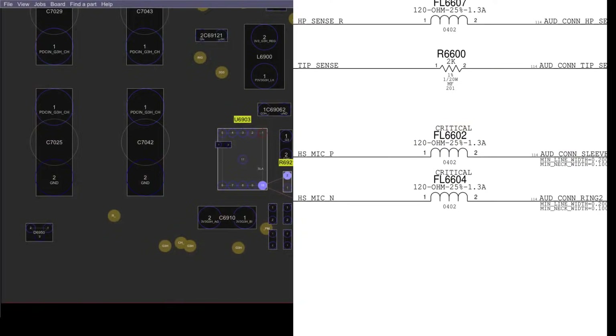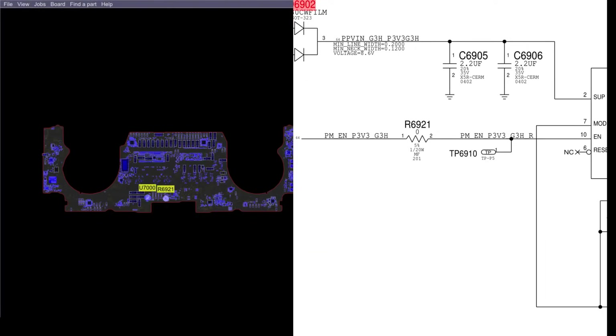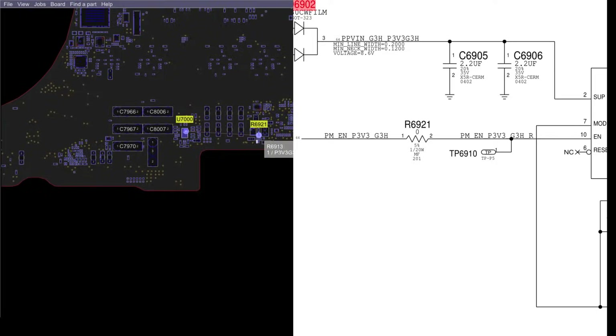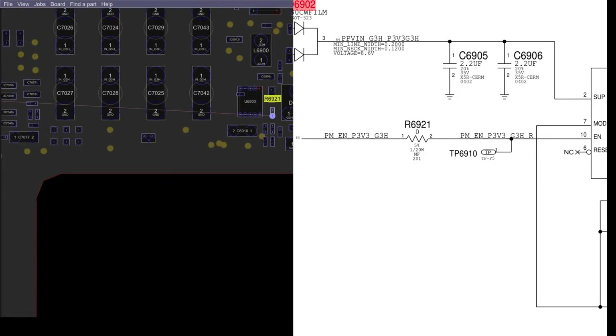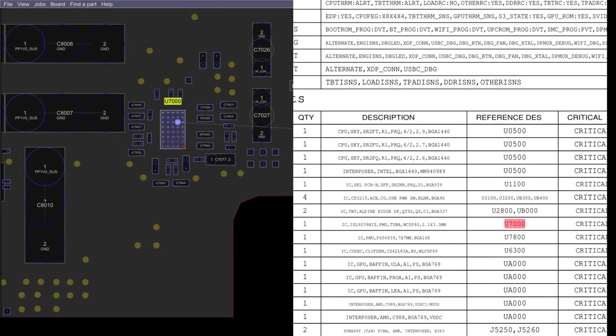The first thing I'm going to do is try to figure out where this enable signal comes from. It's going to come from PMEN_P3V3_G3H. Usually I would check this zero-ohm resistor R6921 to see if it's bad, but from my experience it never, ever goes bad. So I'm jumping over that because I want to finish up and get a burrito. That signal is going to come from this chip over here, U7000, which is the ISL9239.